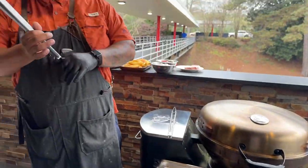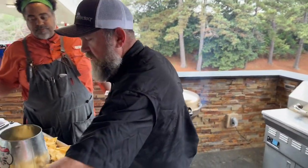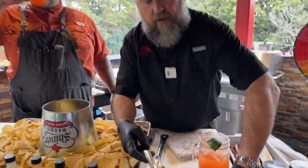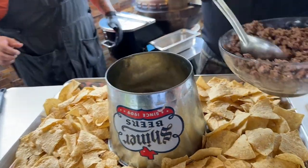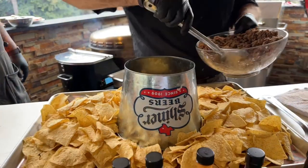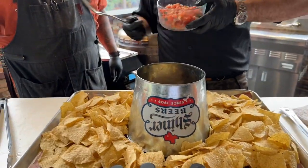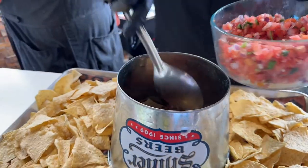We're making all of this stuff for the inside of our trash can nachos. I've already got some ground beef — you can use ground beef or chorizo. We've got some pico de gallo, some fresh pico de gallo that we made this morning with fresh jalapeno from the RecTech garden.